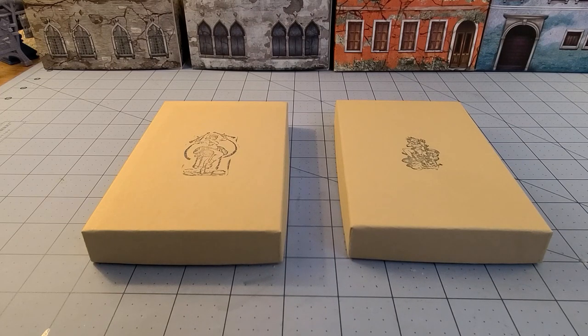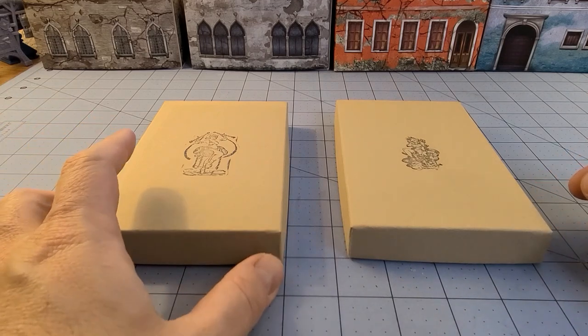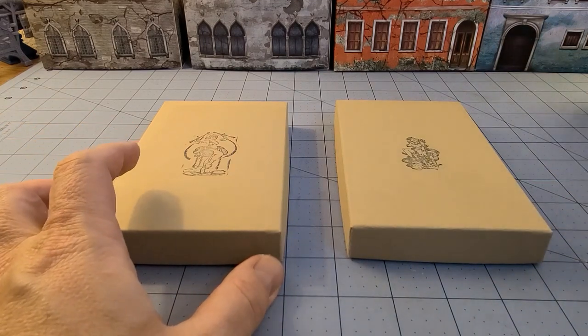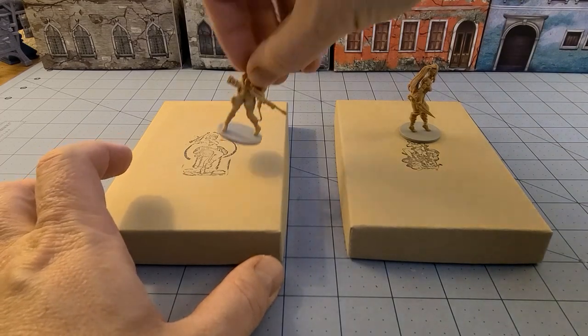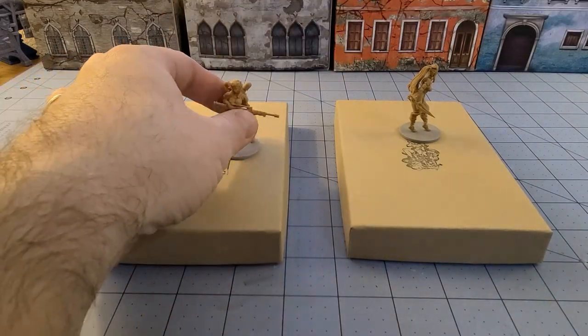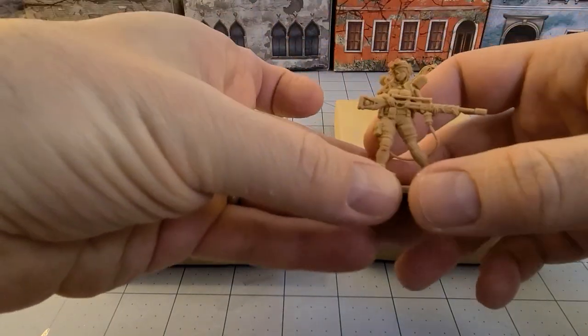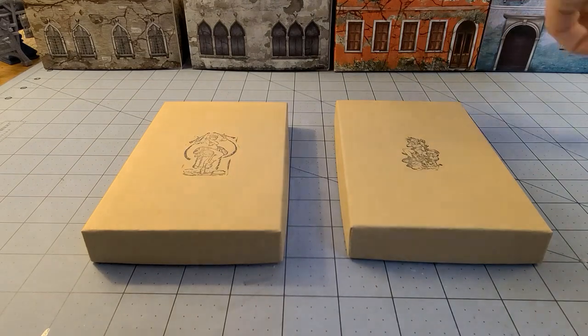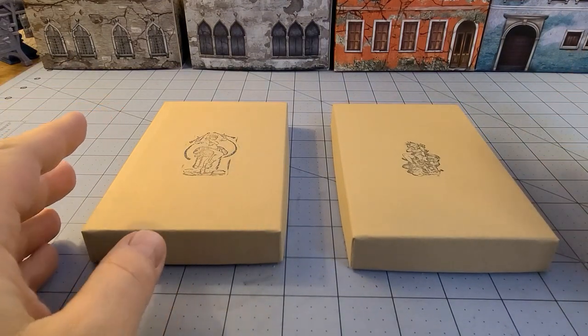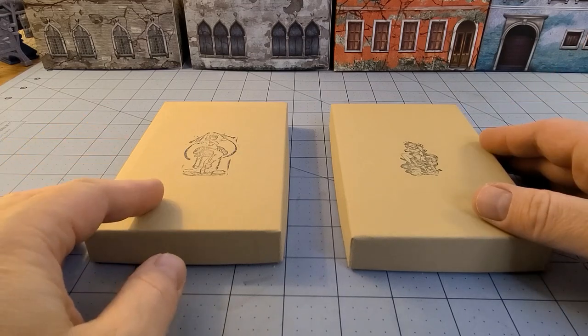Hey everybody, welcome to Obscurities and Miniatures. We're back with even more Kingdom Death models. I mentioned last time in the Kingdom Death video for the Sun Lion and — I forgot what she was called — the Monocaster or something. Anyway, I had just finished those two ladies when the next two decided to show up on my front porch, so I postponed starting those two to do them all at once.